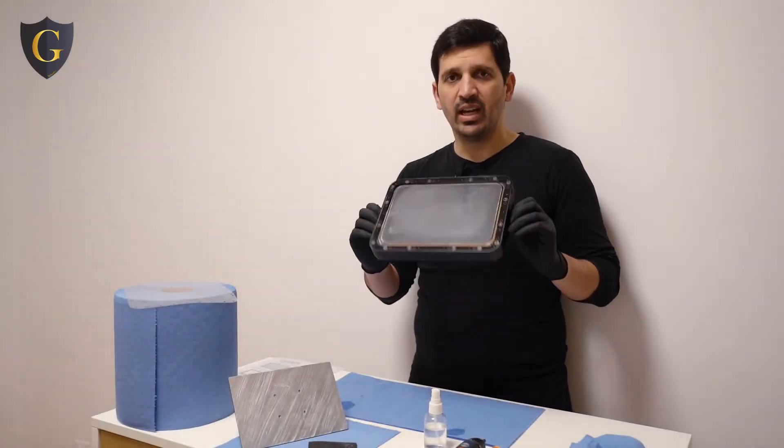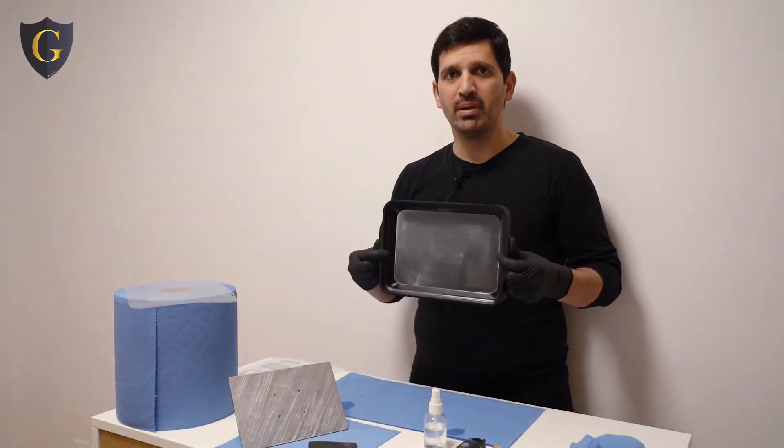Hello guys, Walter here. I'm here today to show you how to change the PEP film from EBE.